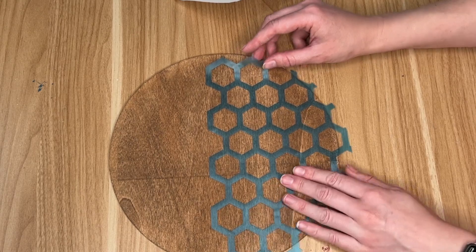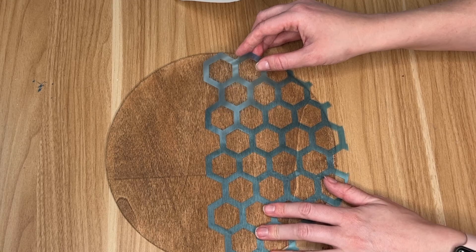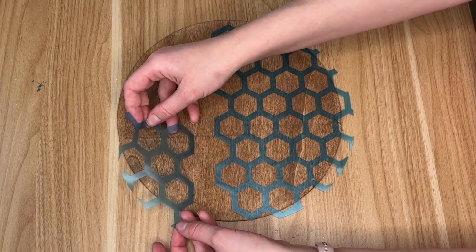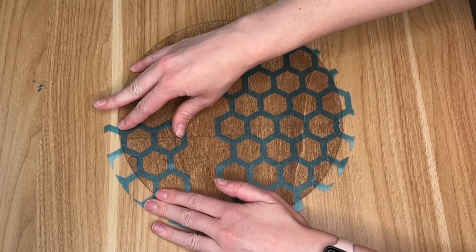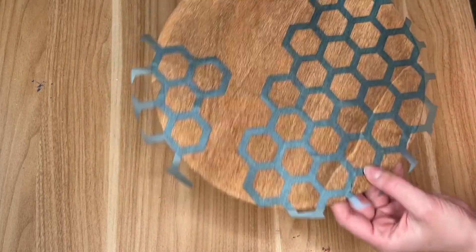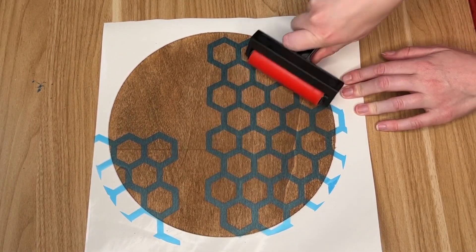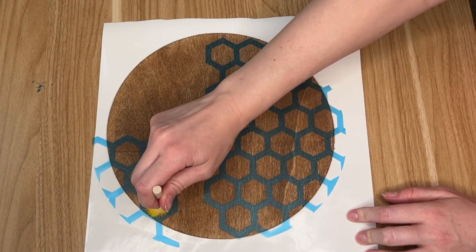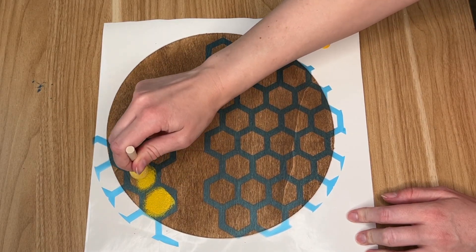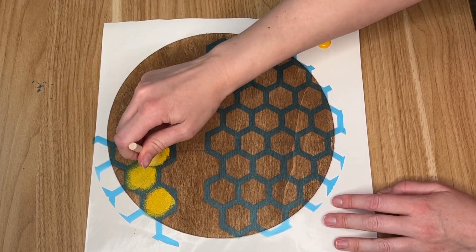I cut out this honeycomb pattern using some Oracal vinyl — it's not my favorite. I would recommend using a color vinyl you don't like, or maybe even Dollar Tree vinyl. The Oracal tends to bleed through, though that might be user error. I'm almost out, so I'm using it up, and I just placed it down pretty much like a sticker.